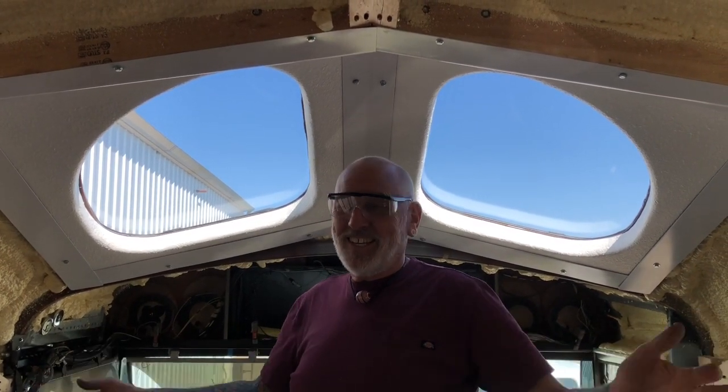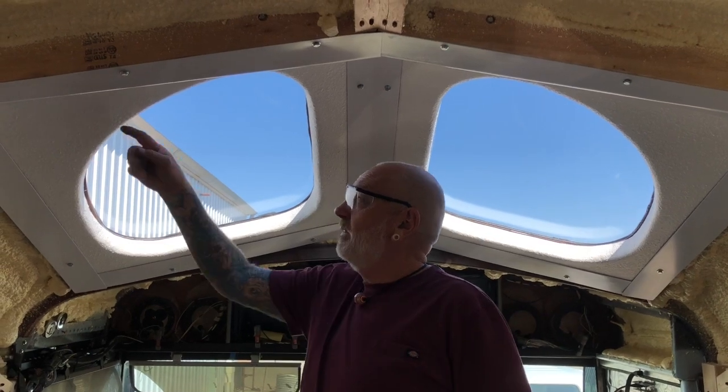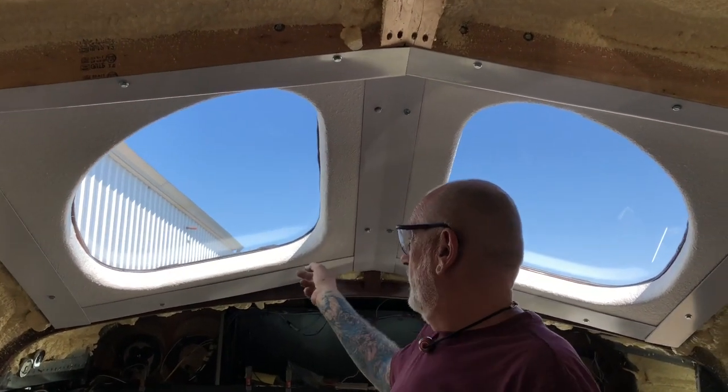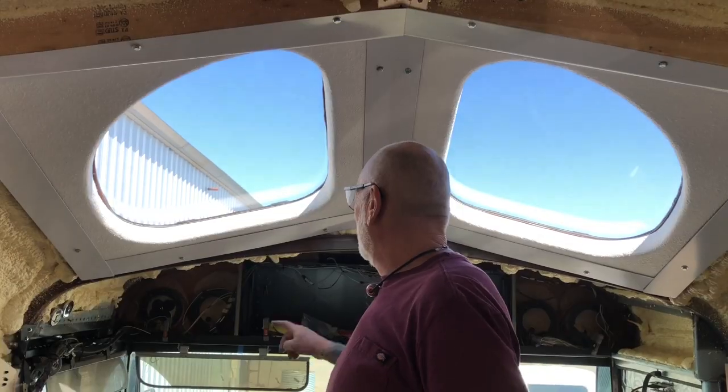If you put skylights in like this, this might help you out. This is how we did it — I love it. The texture came out great, it just looks like a heavy texture in a house. I think that came out pretty awesome. Anyhow, that's what we did — hope you enjoyed it and hope you have lots of love in your life, thanks for watching!